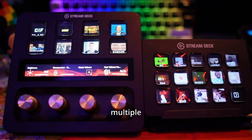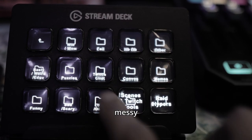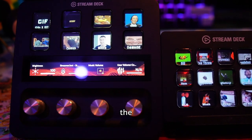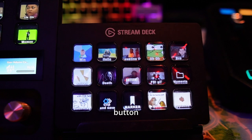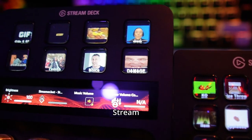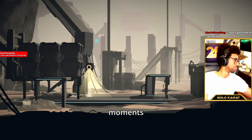On top of this, you are able to combine multiple Stream Decks. For example, rather than using an onslaught of messy folders to organize all of my memes and sound effects, I now use the Stream Deck Plus as a central hub for organization. So when I press a button on the Stream Deck Plus, it will also update the buttons on my other Stream Deck, allowing me to find the perfect meme in less time for perfect moments on stream.